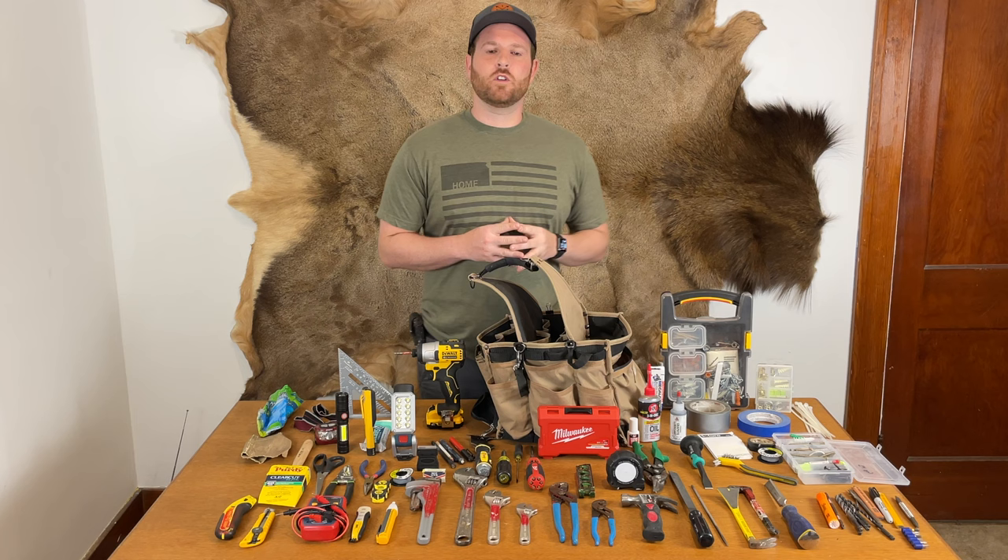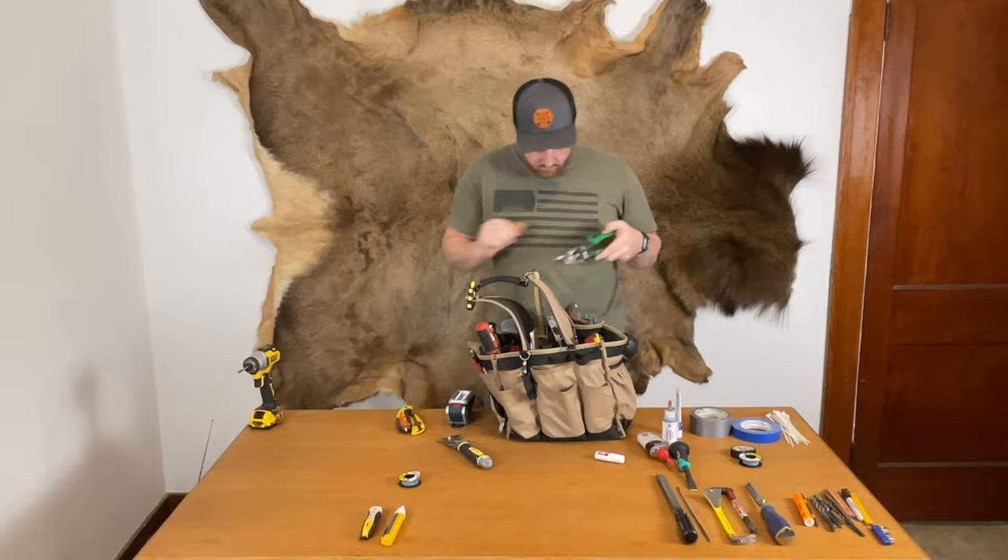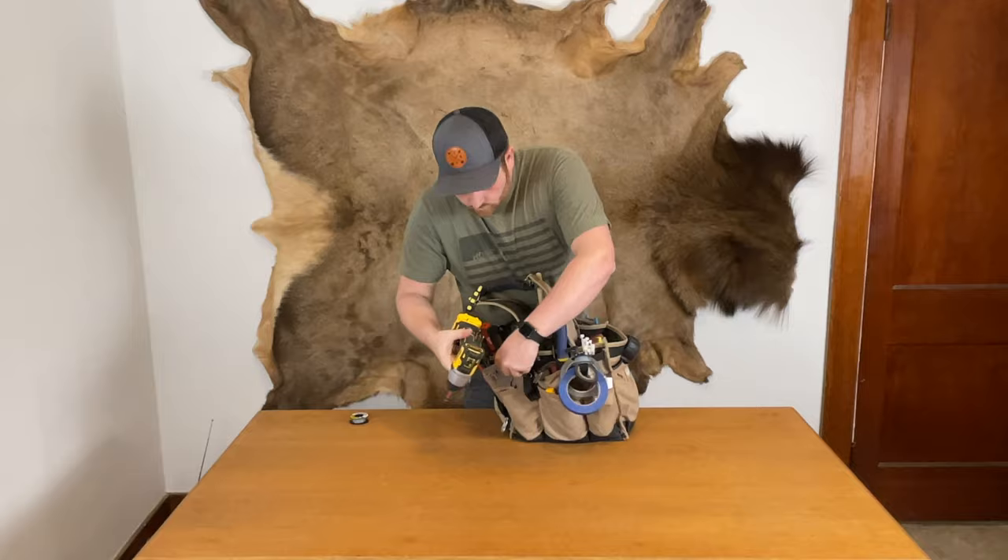Today we're going to take a tour of my tool bag. This is my pride and joy. I've spent over three years perfecting this bag, adding and removing tools to make it the perfect bag for me. Try to find a way that I can make this bag even better and leave it in the comments below. Let's begin the tour.